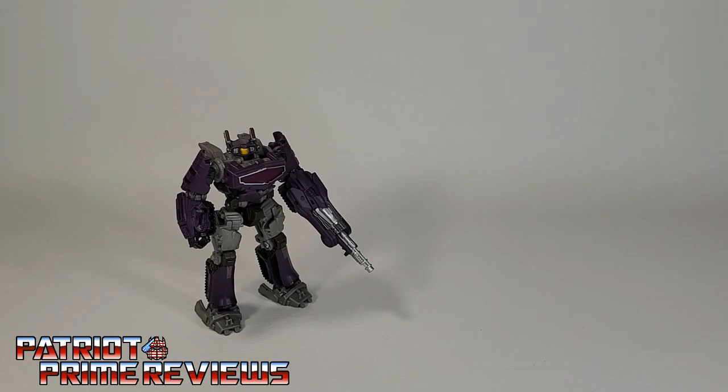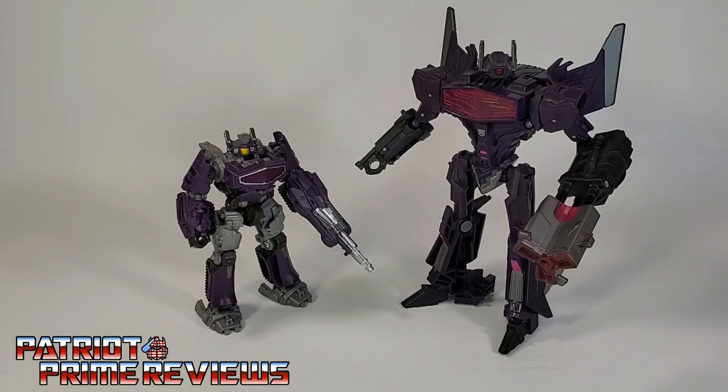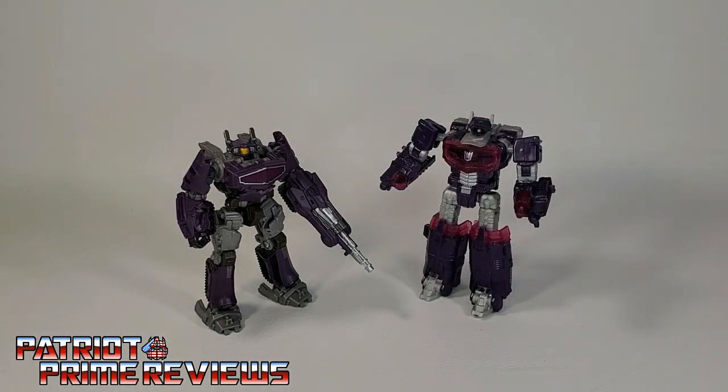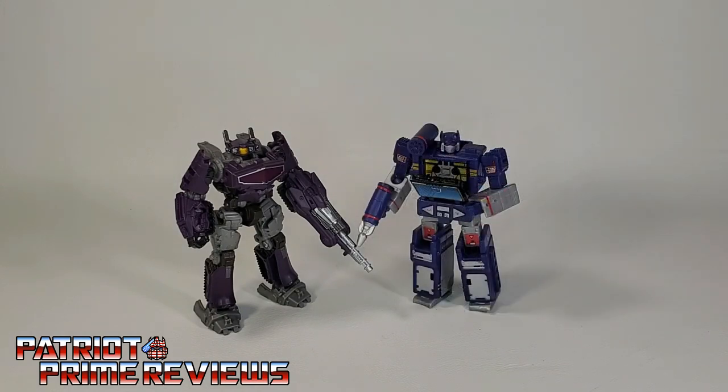Now for some quick size comparisons. Here is Transformers Studio Series Core Class Bumblebee Shockwave with Deluxe Class War for Cybertron Shockwave, Combiner Wars Shockwave, Kingdom Core Class Megatron, and Kingdom Core Class Soundwave.